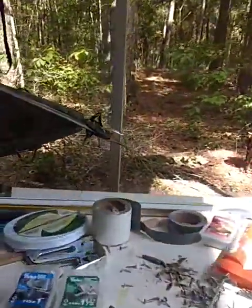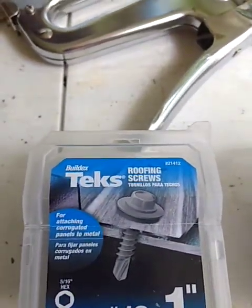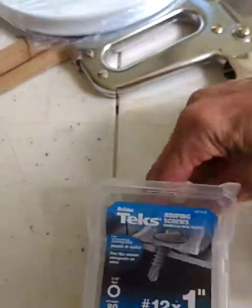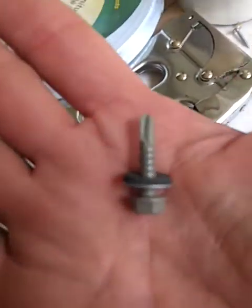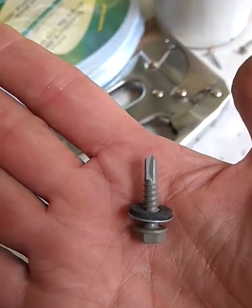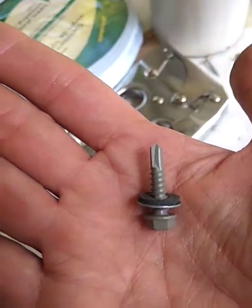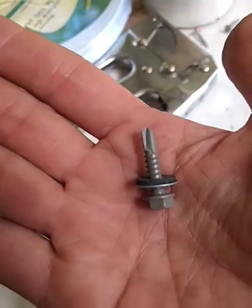Oh, one more thing — let me come down here. Underneath this front cap that we just talked about, I'm going to be putting these Tex screws in — self-tapping screws with the waterproof seal. These right there, they've got a nice little O-ring on there. And then what I'm also going to be doing is using the spray Rhino Liner over the top of this, and then we'll go from there and see how that turns out.